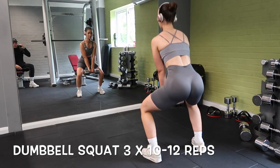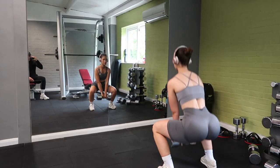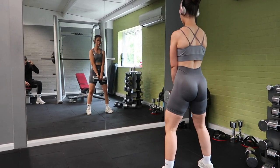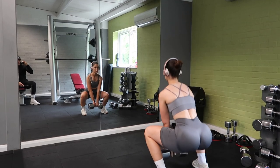So next up we have the dumbbell squat. Again, just on the way up really squeezing those glutes and just feel the burn. I normally do sort of 10 to 12, three sets, until I really feel the burn.